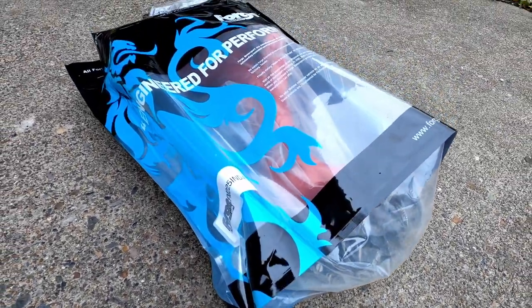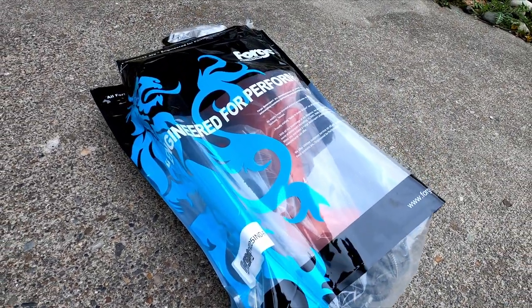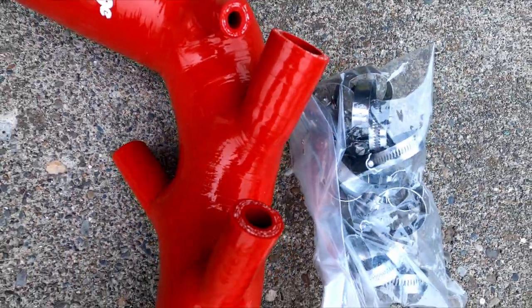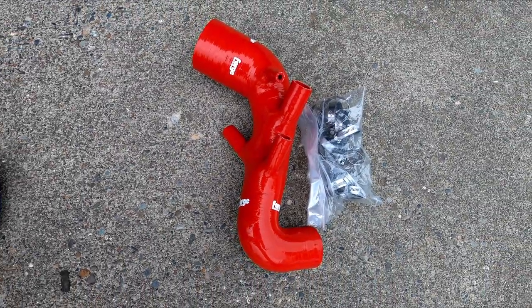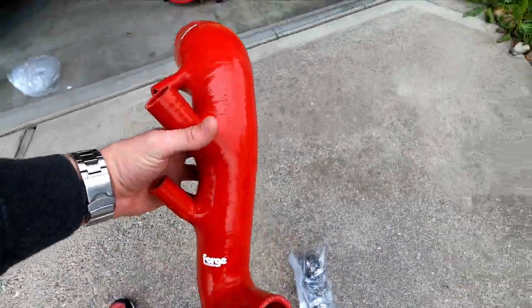I've gone with Forge Motorsports for many of the other silicone hoses on this car, and today's not really going to be an exception to that. This is their turbo inlet pipe for the 225. If you've never seen one of these outside of the car, you might be wondering — what are those extra holes for? I understand that it feeds air into the turbo, but where do those go?